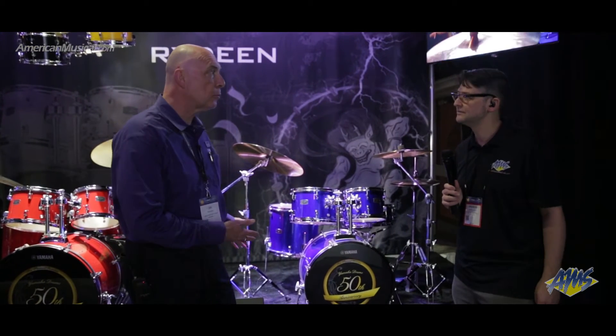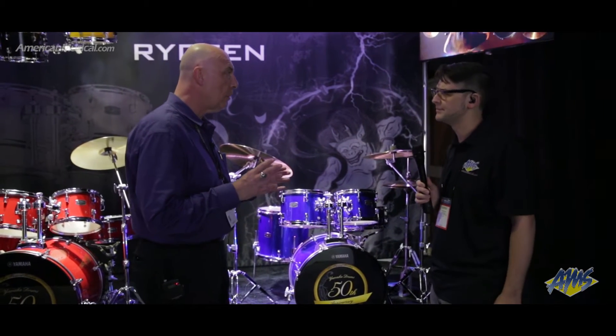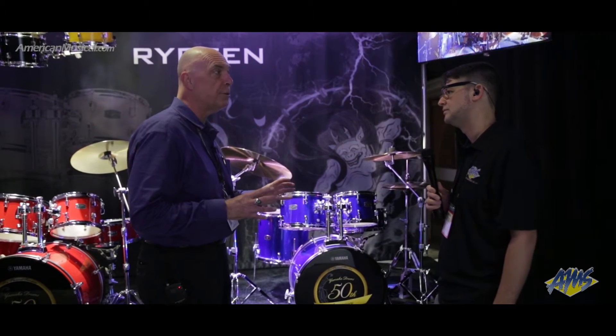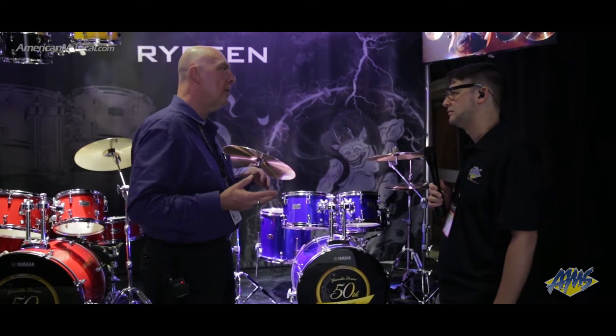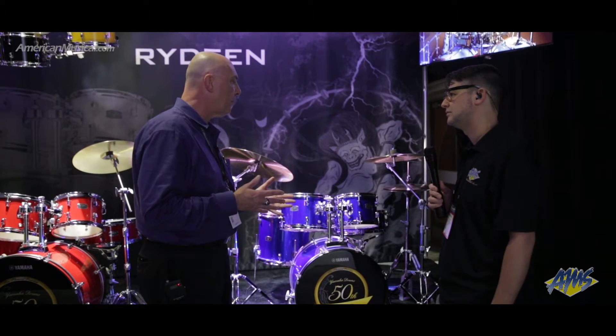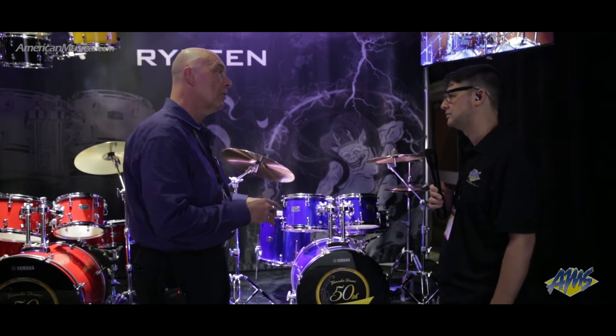Rydeen is an entry-level kit that we're launching this year, and as you know there's a lot of entry-level kits out on the market, so trying to differentiate yourself can be a little difficult. What we focused on is we tried to look at the features that typically go wrong with entry-level kits — those are the things that frustrate young drummers when things are breaking and you're having to fix stuff instead of practice.